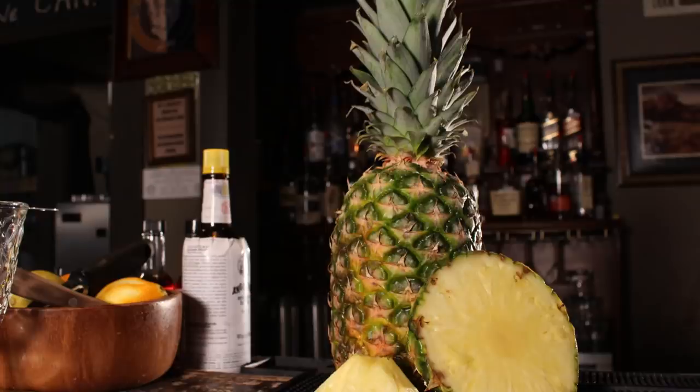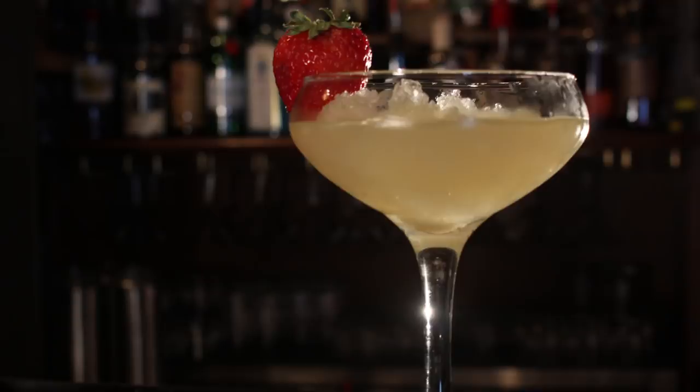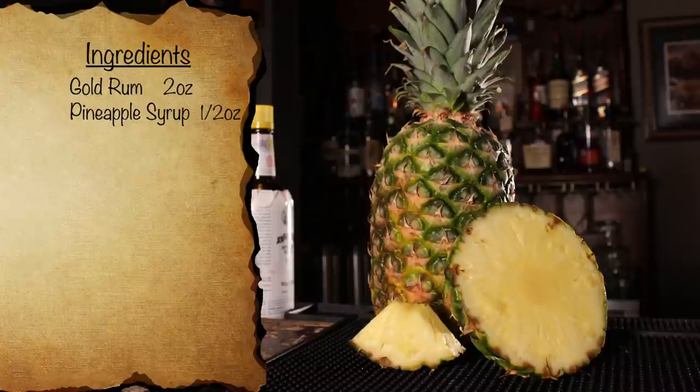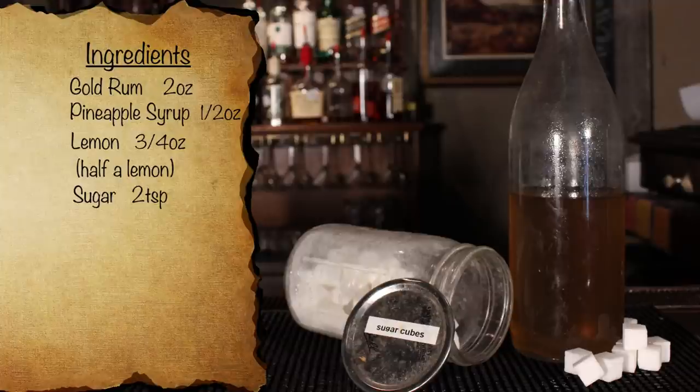It's sweet, refreshing, and delicious. The pineapple syrup perfectly complements the rum, and the lemon juice prevents it from being overly sweet, making this cocktail ideal for a hot summer day. To make this cocktail, you're going to need the following things: rum — gold rum from St. Croix is called for, but any gold rum will do in a pinch; pineapple syrup, which can be bought or easily made at home — there's a recipe link in the description; a medium-sized lemon for juicing; and sugar — simple syrup works if you'd prefer not to use sugar.